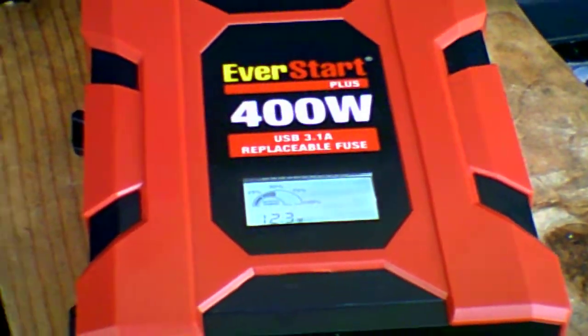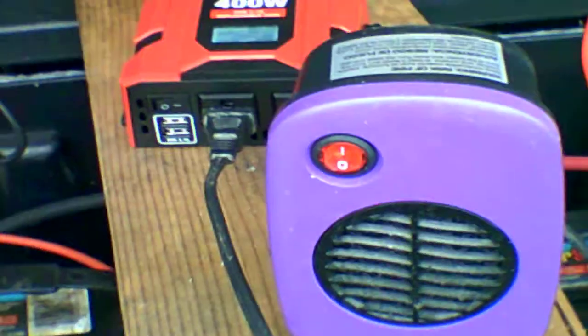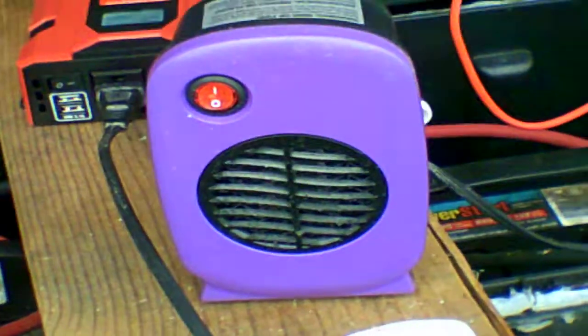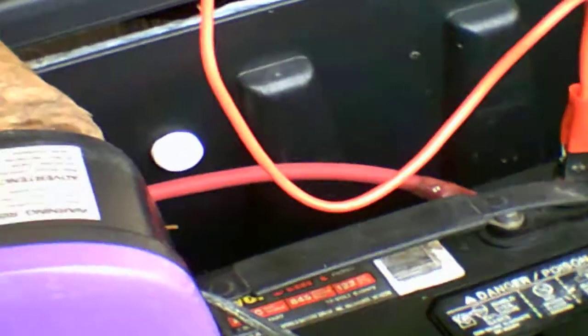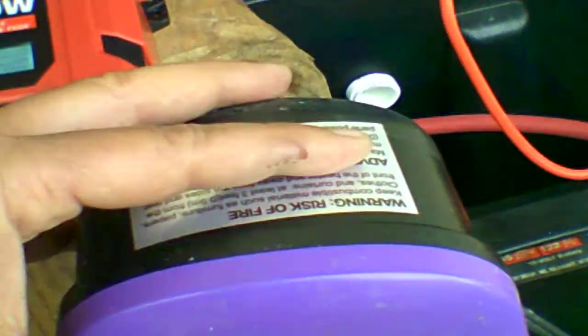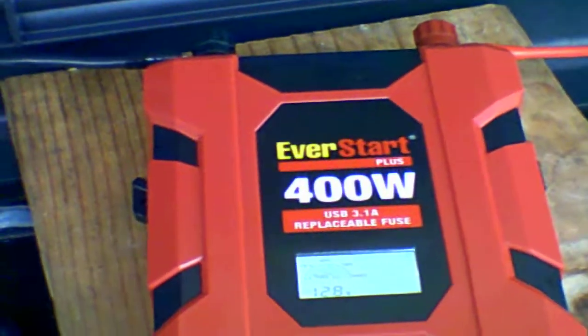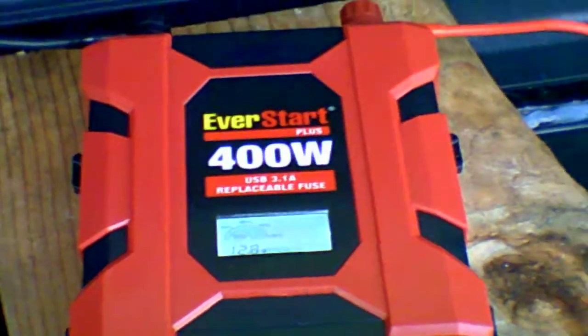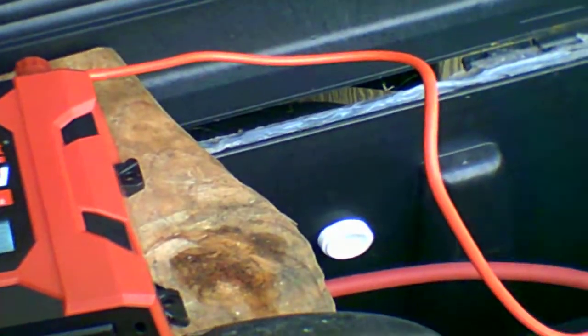And there we go. This little 400 watt inverter will run this little heater. And you can see it going back up a little. And that's it. Everyone have a good one.